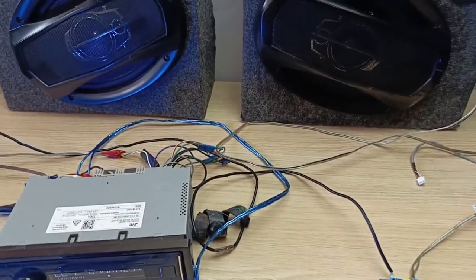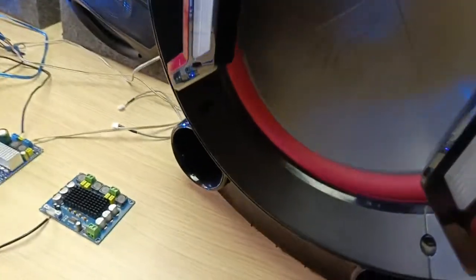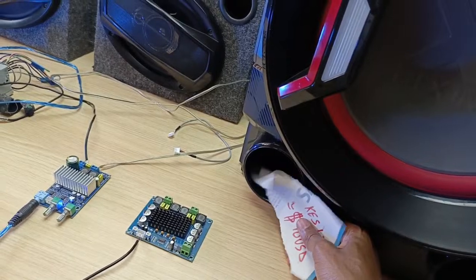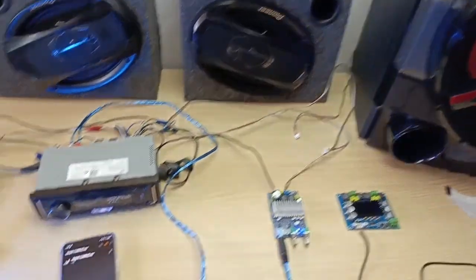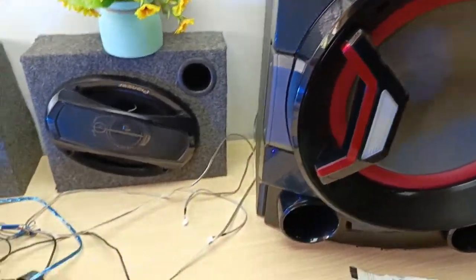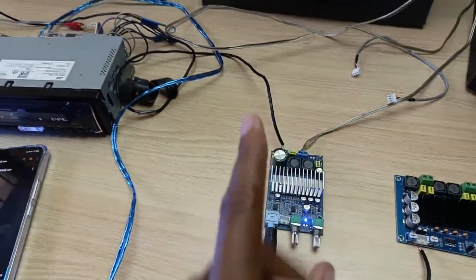The bass has not yet kicked in. With this subwoofer, everything in this room is shaking. This is a very powerful thing. It has been working here for like the past two hours and it's not overheating at all — it's just very cool. This thing totally impressed me.